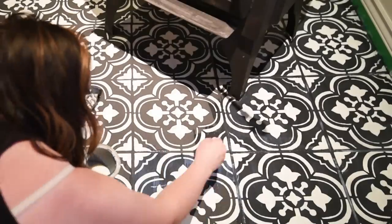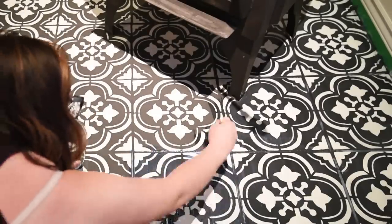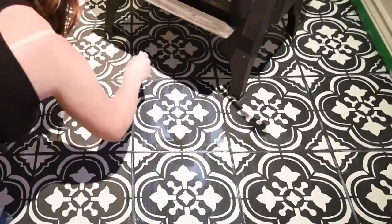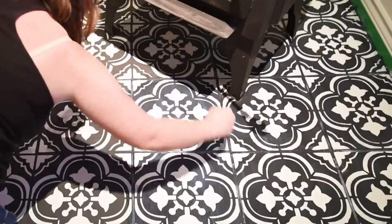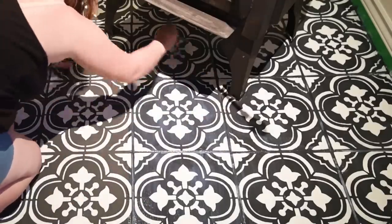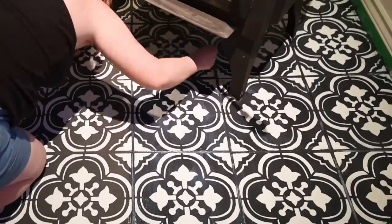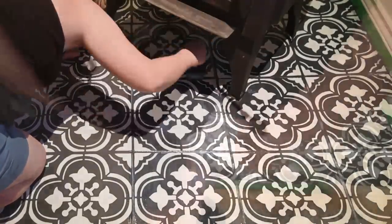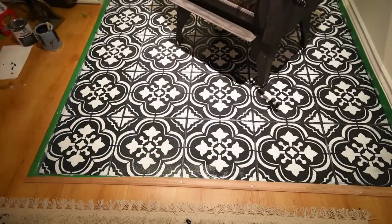Finally, once everything was really dry, I took this Varathane Diamond wood sealant and went over the entire thing with a foam brush. I've used Varathane for lots of different projects and I really like how it cures and wears, so I'm using it for this floor project as well. It's a polyurethane water-based sealant and you can get it in different sheens — I'm using a satin sheen here. Make sure you do it over a fully dried painted floor and do at least two coats, maybe even three, letting the coats dry well in between to get a finish that's going to last.